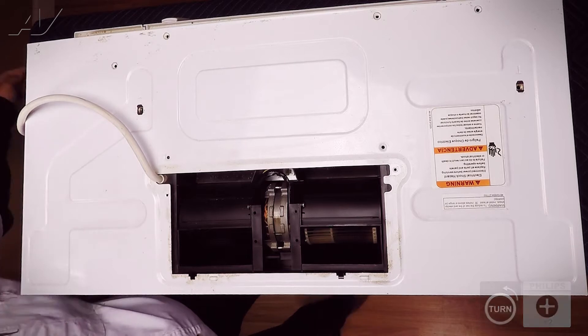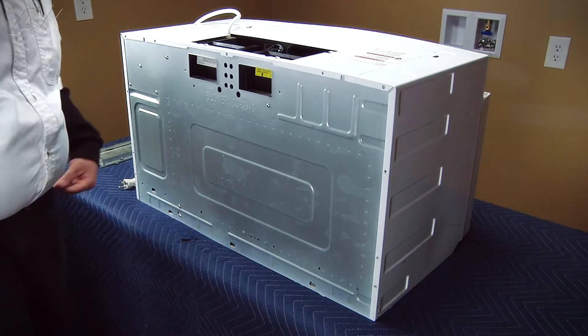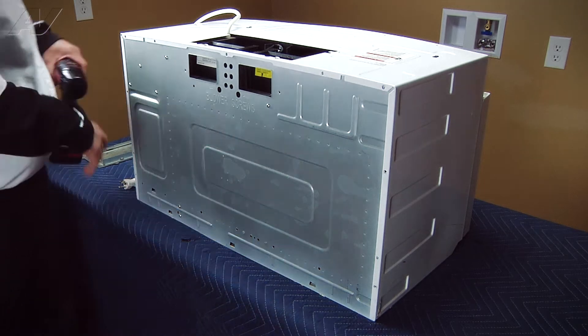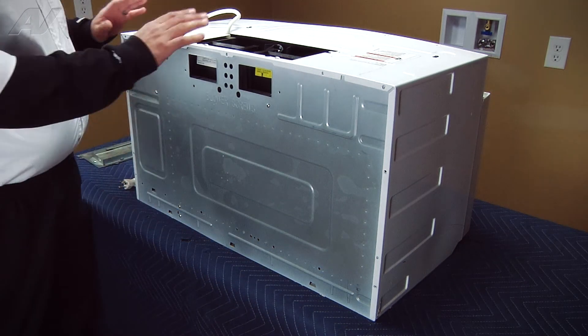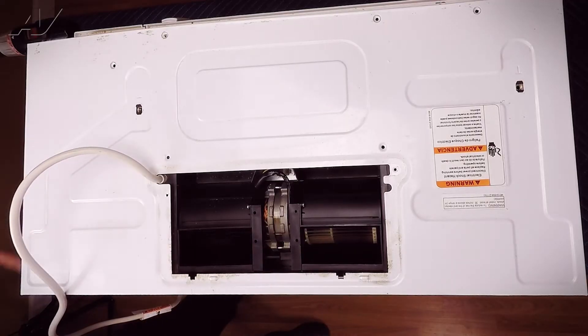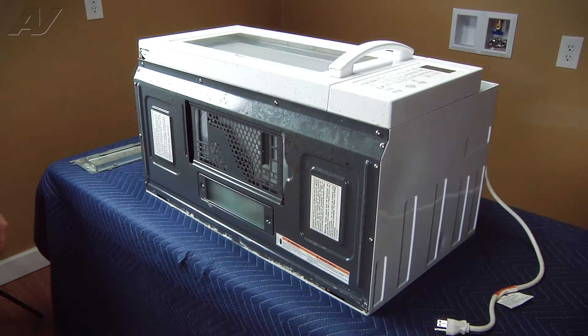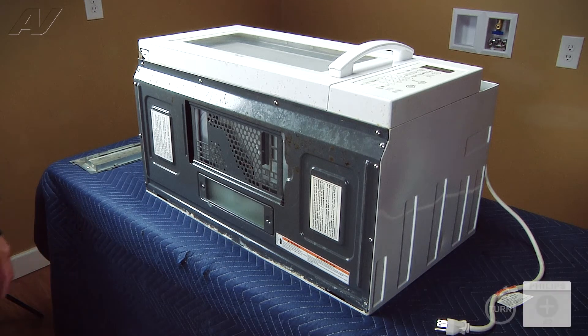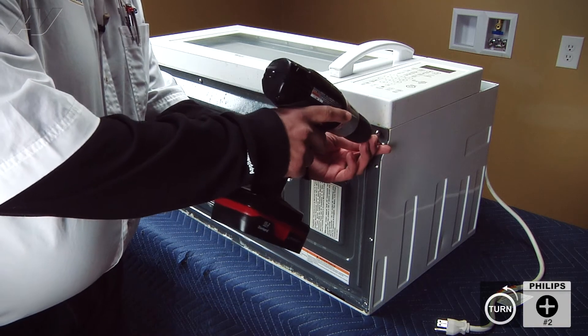Once all the screws have been removed from the back and the top of the appliance, there are also several screws underneath the actual microwave to secure the bottom of the wrap. So we're going to return it to the front position and then flip it over on its back. We're now going to remove the eight Phillips screws that secure the wrap on the bottom — four on the left side and four on the right side.